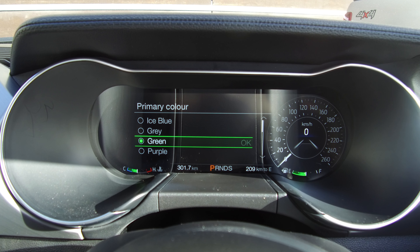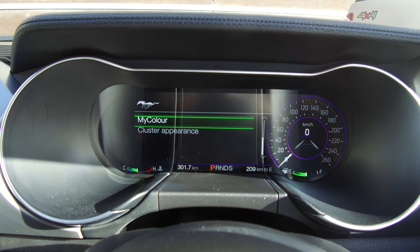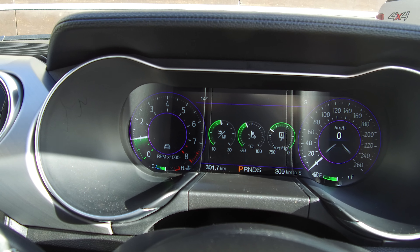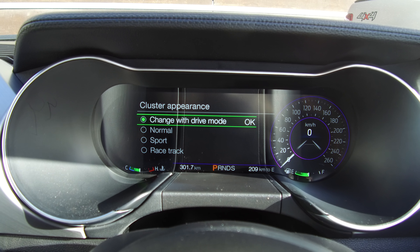We've got green as the primary and purple as the secondary colour. Going all the way back, the needle is in green and all the outlines are in purple. It's very customisable depending on how you feel — cluster appearance.